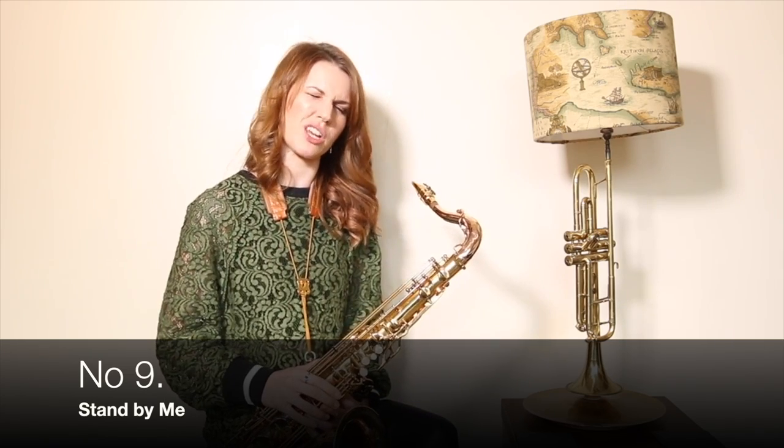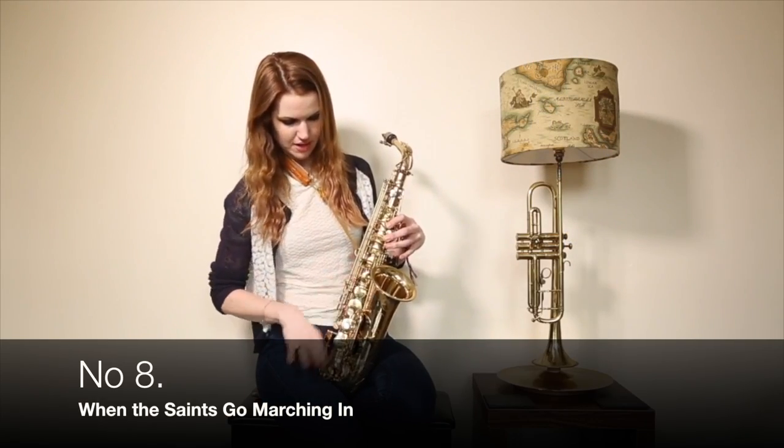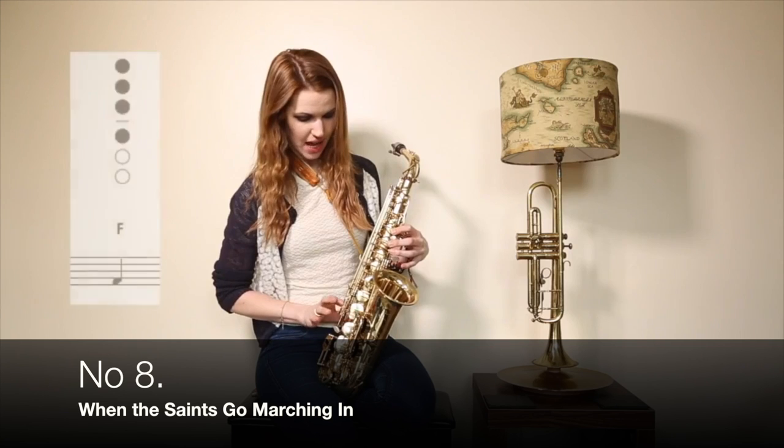Play along with that particular track, which is the Otis Redding version — which in my opinion is the best badass version. We're going to use this hand, make sure the thumb is under the hook, not just kind of randomly somewhere — under the hook. We're going to do the next note down, which we went backwards in the alphabet, and G is F.